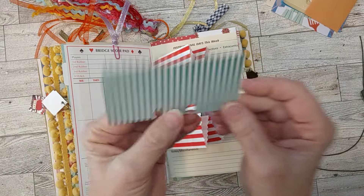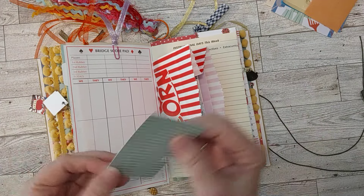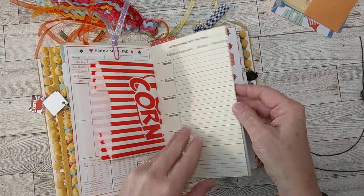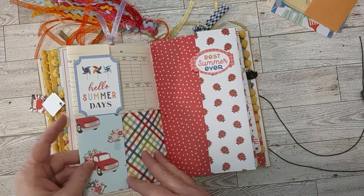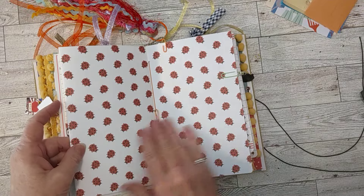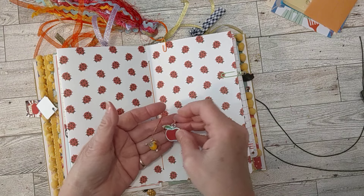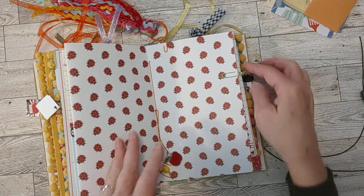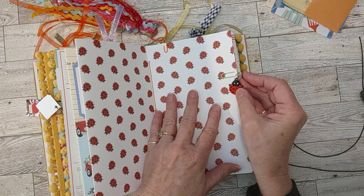A roll of index cards — I make these and try to include them with my journals. You can use them as little pockets, write on them, decorate them. There's fun vintage paper with a little tab fold out — 'Hello Summer Days.' Another fold out — 'Best Summer Ever.' In the middle of this signature there are ladybugs. The charms on the strings are an apple and a glass of lemonade, and another ladybug charm is clipped on.